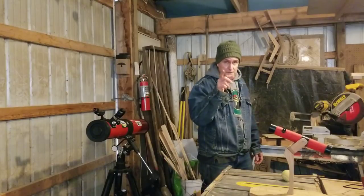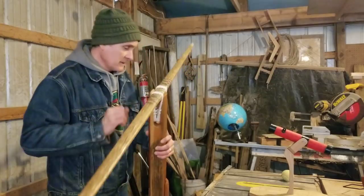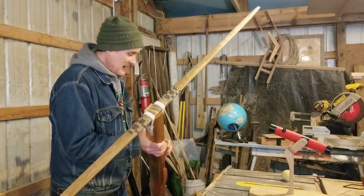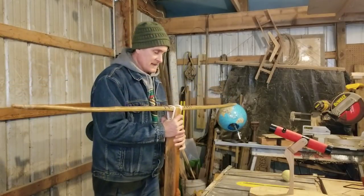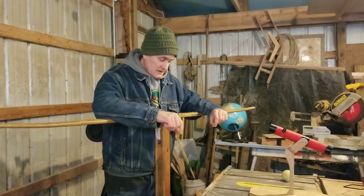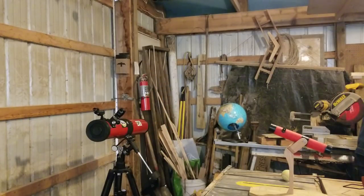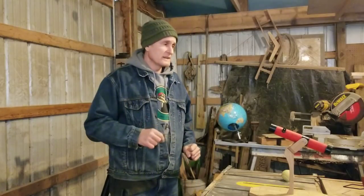The first update is on the beast bow. Last time I mentioned I had heat-treated the belly and applied a sinew back. I'm estimating that with the reflex I've gained and the sinew backing, I should get about 15 to 20 pounds of draw weight. This thing is going to be impressive. I bet I can do 300 yards with it. I still have to wait for the sinew to cure — I don't want to jump the crossbow before that layer is ready.